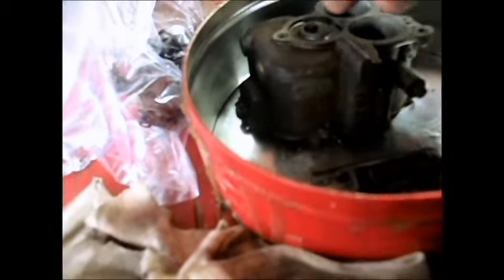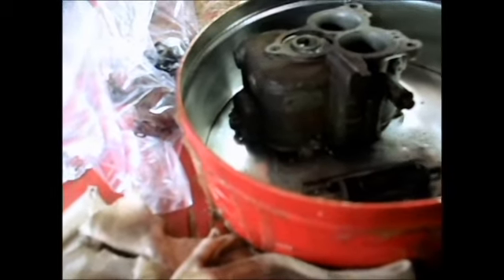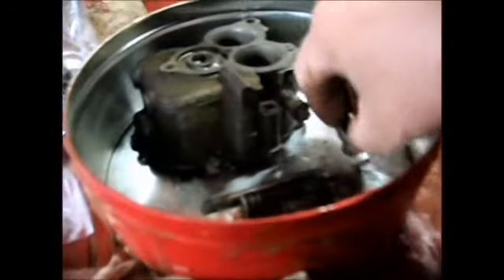For example, this thing here just threaded out of there, and it looked like it would turn because it had little slots in the top of it, so I got that out.